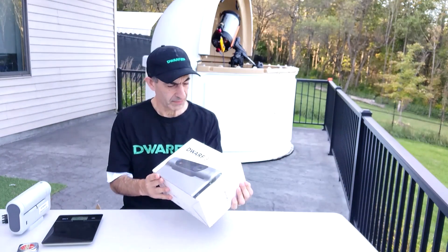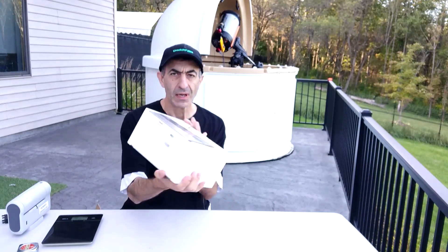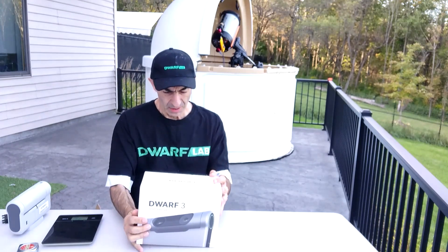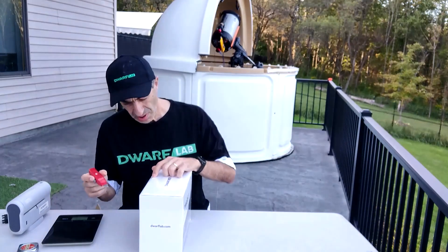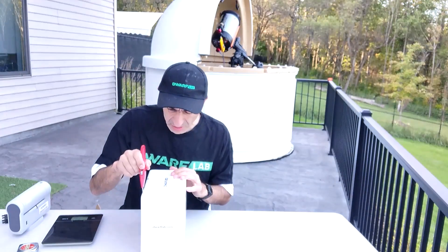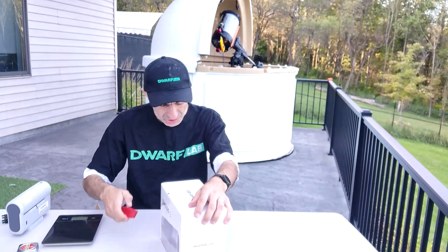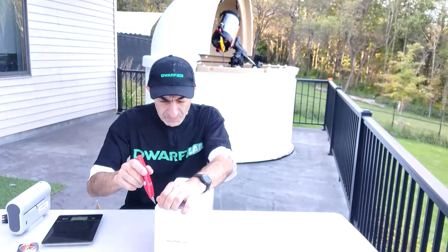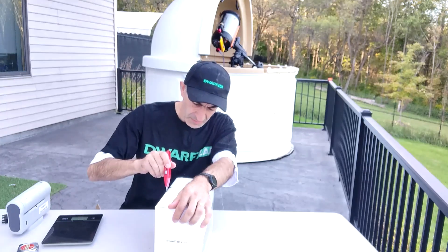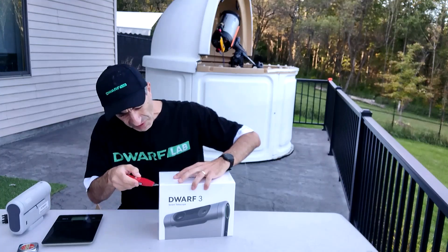The inner box is sealed, so there is no evidence that it was opened. Maybe they only examined the outside, because the plastic wrap all around it seems to be the original. The green arrow on it suggests that this is indeed a Dwarf Lab original. So maybe the only thing customs examined was the big outer box. Let's hope so, because so far everything looks good.